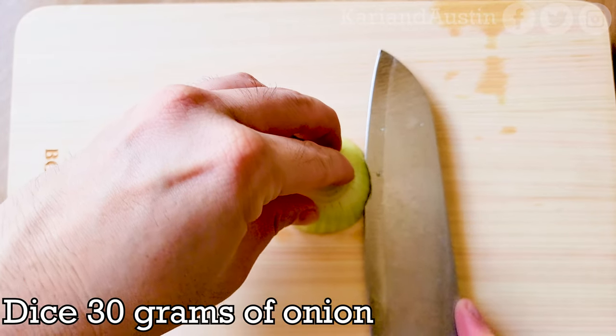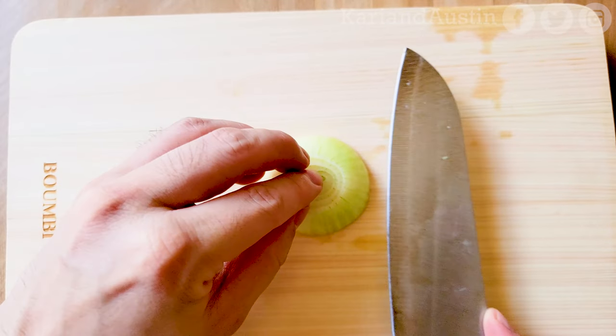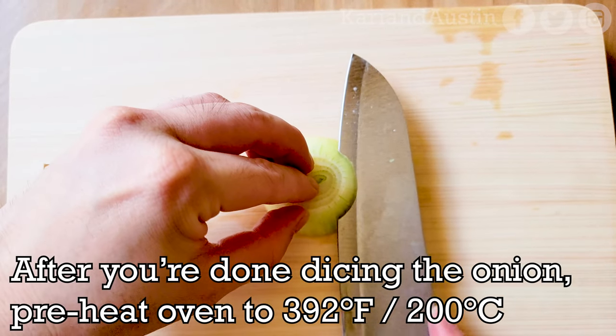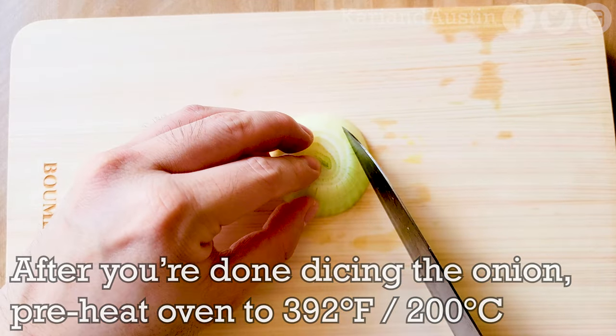Next, you'll dice 30 grams of onion. After you're done dicing, preheat your oven to 392 degrees Fahrenheit or 200 degrees Celsius.